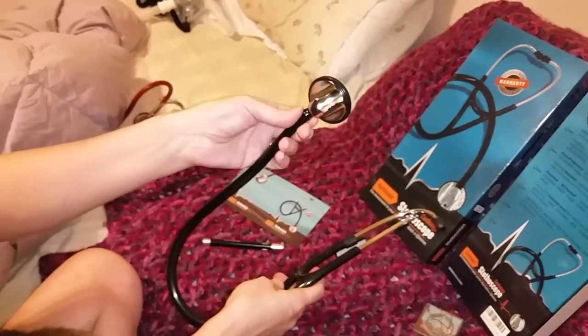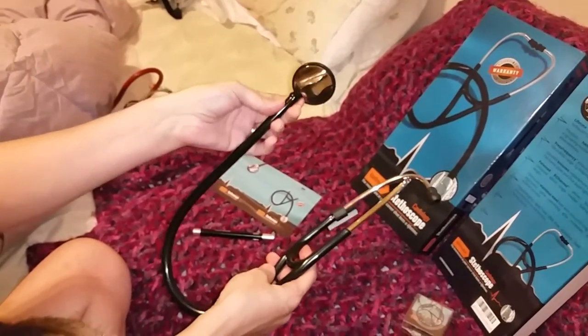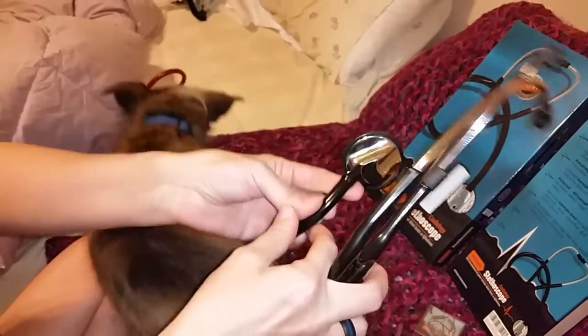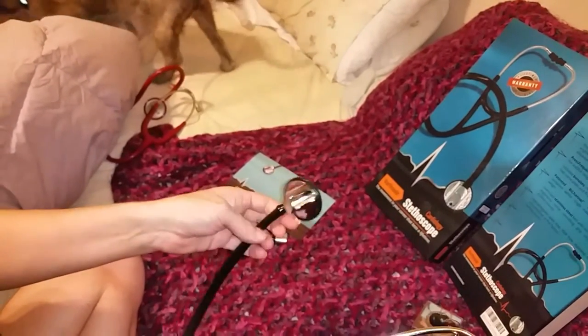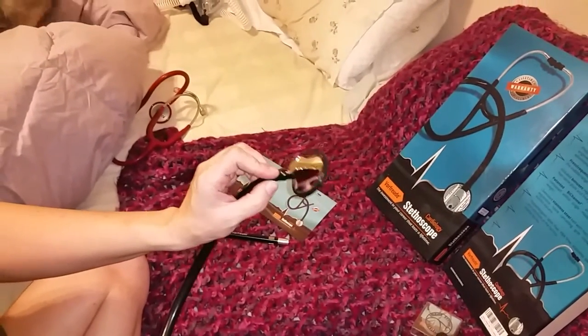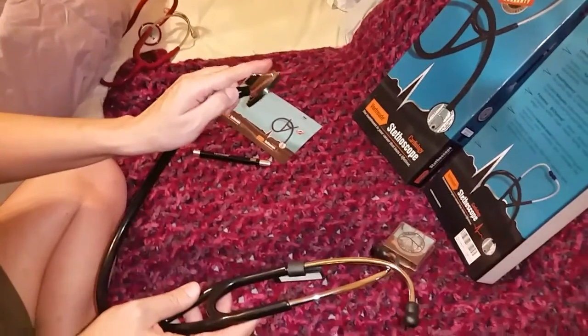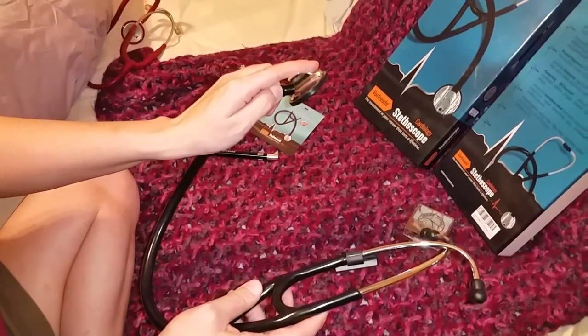This part is slightly oversized. Now since this is for cardiology, it does pick up different frequencies. For lower frequencies, you just place it on the chest lightly. If you want to pick up the higher ones, you just press a little bit harder.